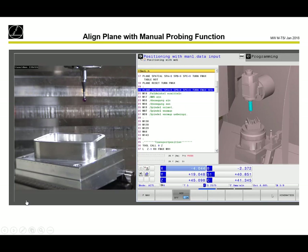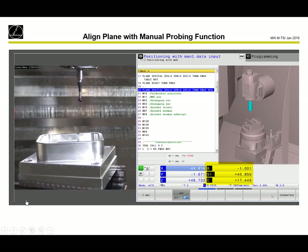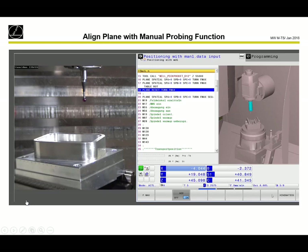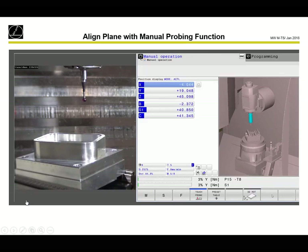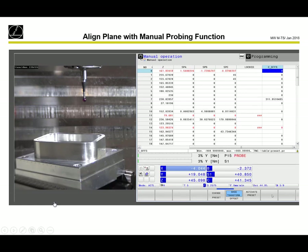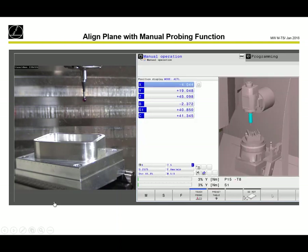All these values are stored in the preset table. When we program plane reset turn, it always brings the round axes back to 0 — so we lose the alignment. But when we then program plane spatial A0, B0, Z0 again, we come back to the alignment. Plane reset always moves to round axis 0; plane spatial A0, B0, Z0 always goes perpendicular to the aligned surface. The values are saved in the preset table in the columns SPA, SPB, and SPC.